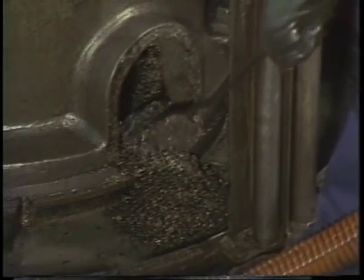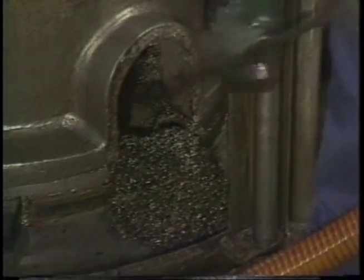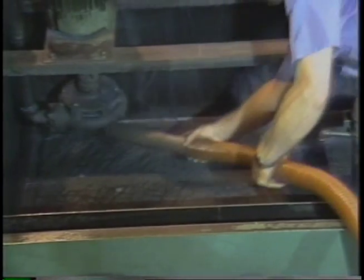A clean coolant sump is absolutely critical to getting good performance out of water-miscible cutting and grinding fluids, but a lack of attention to this area has been a common problem in shops for years. A great many problems are simply due to poor machine cleaning equipment and procedures. Coolant is usually changed when the operator complains of foul odor — this condition need never happen. The secret to avoiding problems is in keeping the machine sump clean.